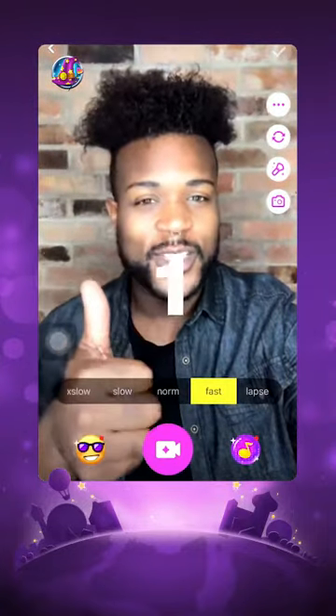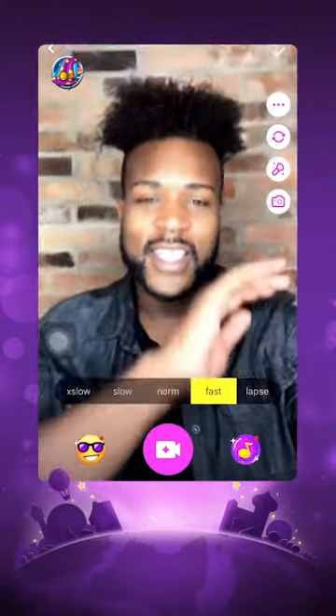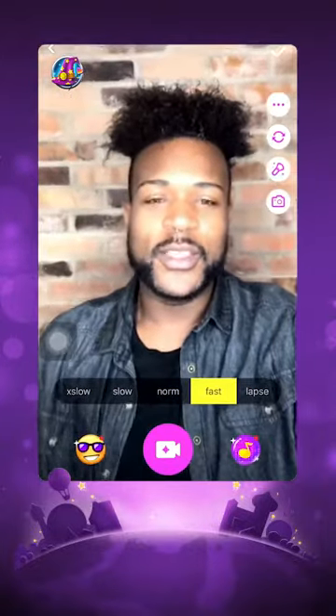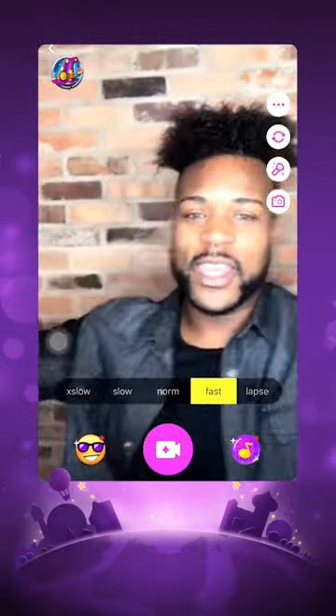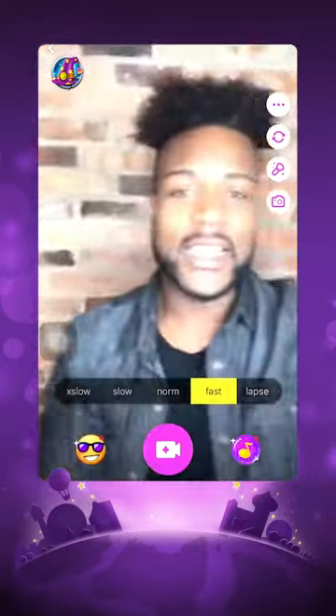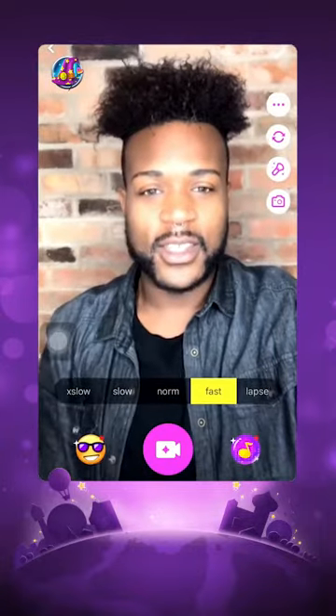Once we are in fast mode we are ready for the first skill. This transition is a slide to the side transition. What you're going to do is move your hand like this, as if you're controlling where the camera goes, then your hand will follow into your body until it's completely out of frame. So it looks like this — recording, swipe, stop recording.